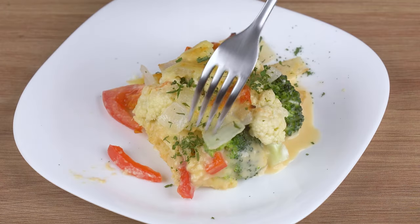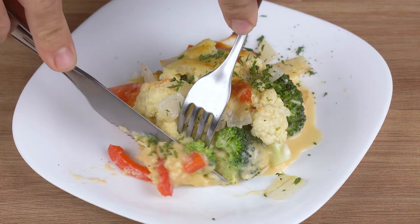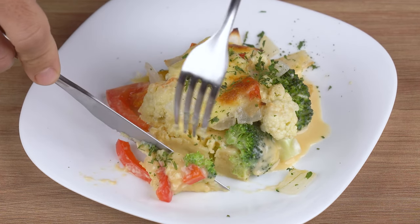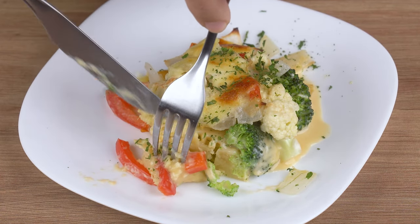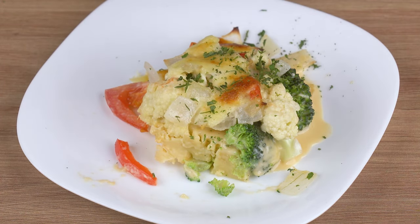The recipe is ready. You may now serve and enjoy it. I really hope you liked this recipe. I'll head back to the comment section and continue to answer everyone who left the name of their city, and thank you for sharing this recipe. See you next recipe. Bye.